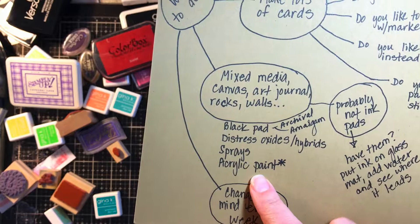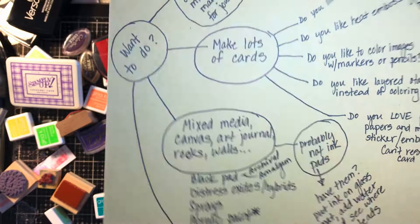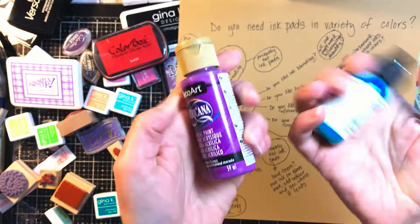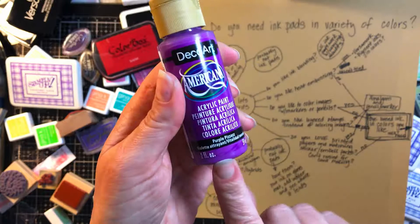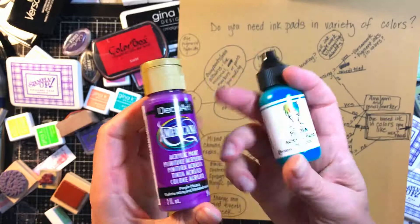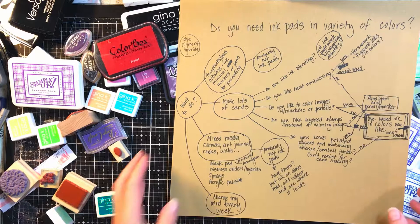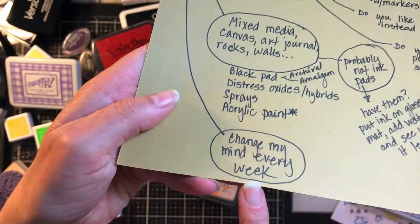You might like spray inks or acrylic paint better. I put an asterisk next to acrylic paint because it could be anything — maybe you have Dina Wakeley ones or the nice thick acrylics. This is like the 50-cent bottle. You can use these on any of your rubber stamps too, but you need to wash them afterwards. You'll probably be better off using your cheaper paints because they're thinner. Just because you want to stamp in color doesn't mean you have to get an ink pad.